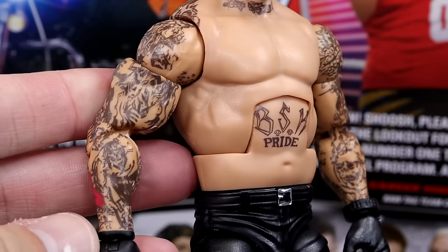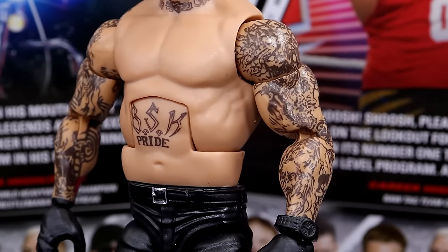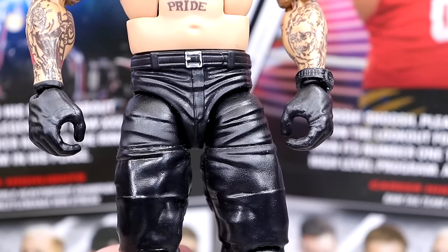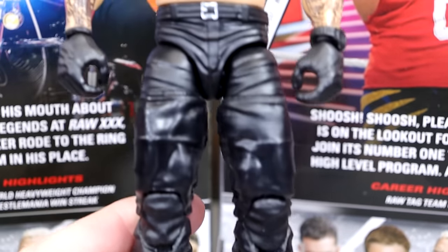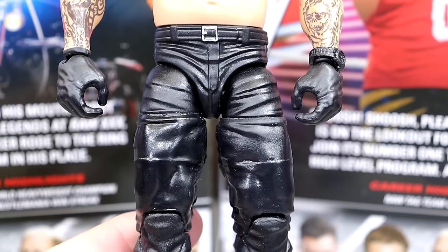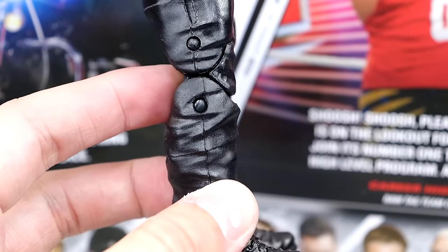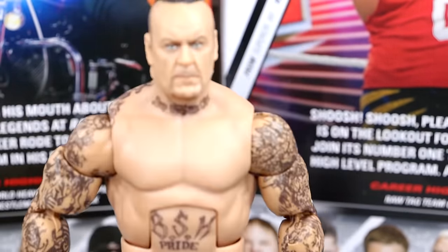He's got all of his tattoos here. I really like that they went shirtless underneath, because we don't get enough figures with this torso, especially with the BSK Pride tattoo on there. A lot of fix-ups and customs you can make out of this. He does have all of his tattoo details going around, and I like the arm size and shoulders they give the Undertaker — he's looking like a badass. He just has a standard Undertaker crotch and legs right here, which look really good, but they're not pinless — these are the old Elite 18 style legs.